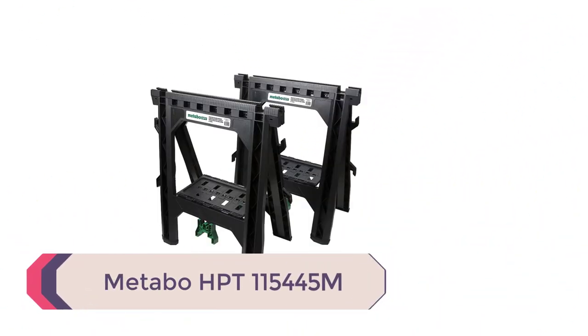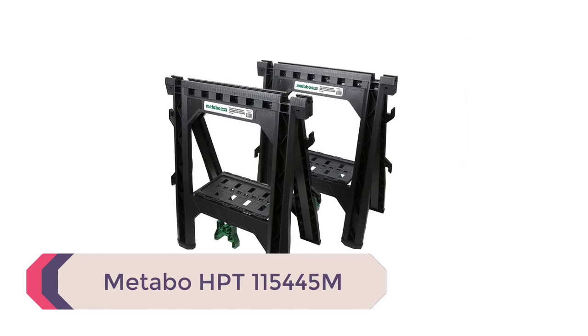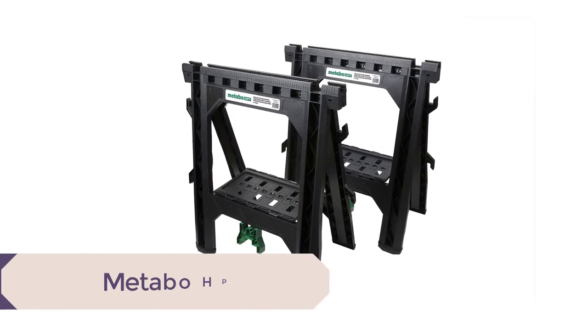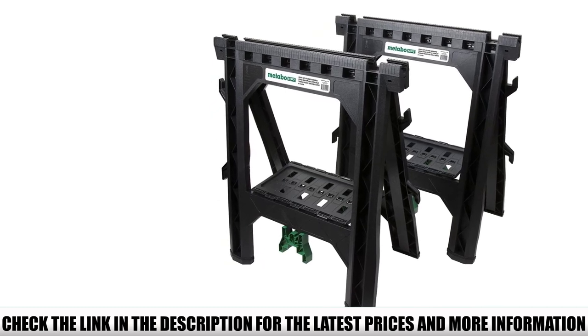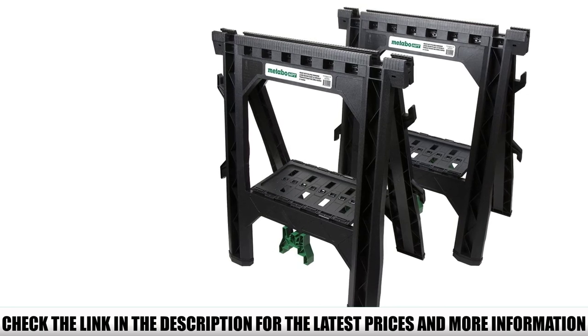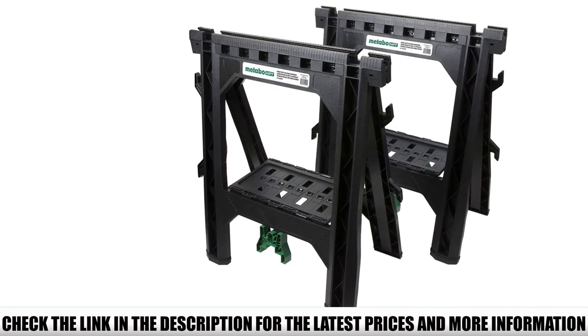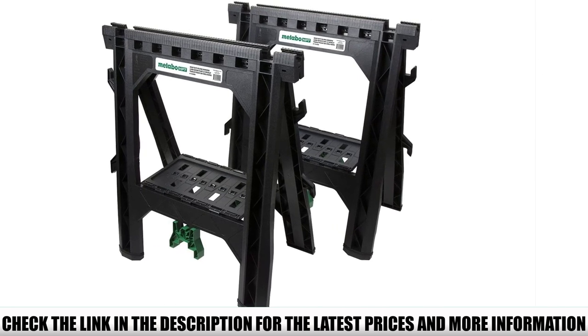Number 3: Metabo HPT 115445M. Offering a maximum weight capacity of 1,200 pounds when used as a pair, and operating as either 2 or 4 sawhorses, the Metabo HPT 115445M has a wide array of features. At just 11 pounds, the Metabo HPT 115445M Portable Folding Sawhorses are designed to be lightweight, and they certainly live up to their name.